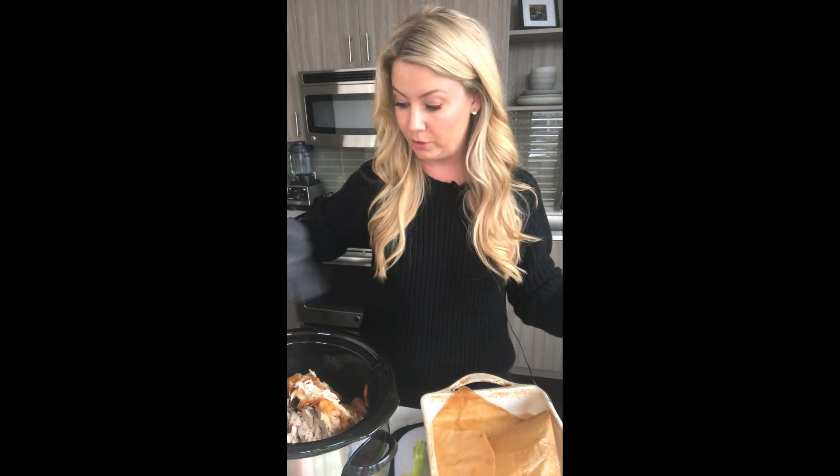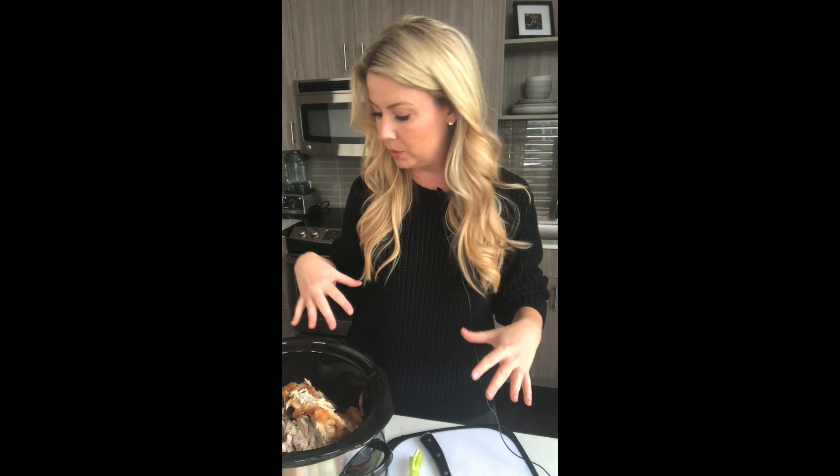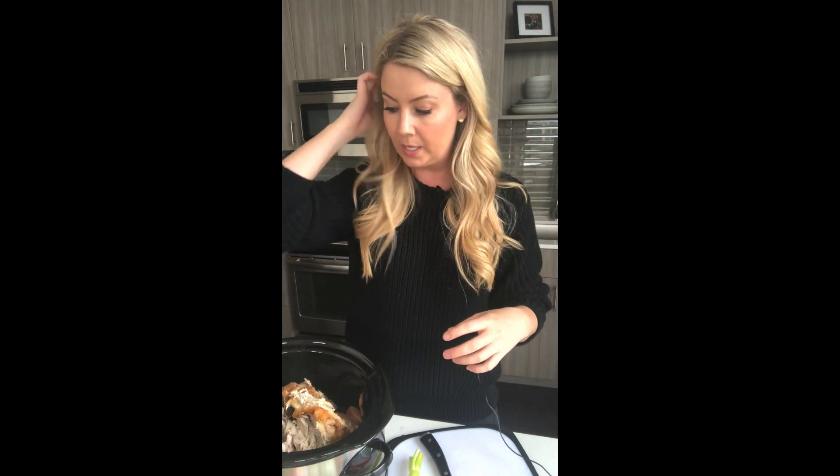This is hot so be careful, and then I'll show you what to do. It's so easy and you get a couple more meals out of your chicken, plus it's ultra nourishing. I've got my slow cooker here — I'll show you everything before I put it in.